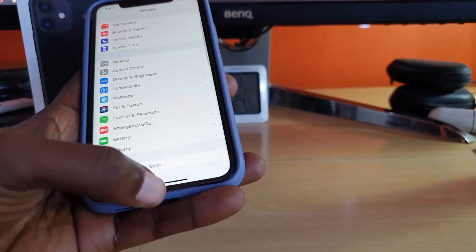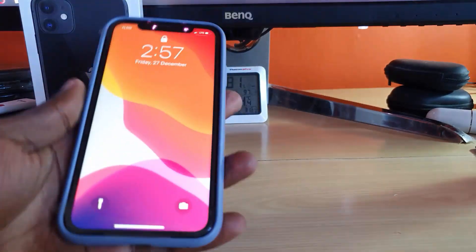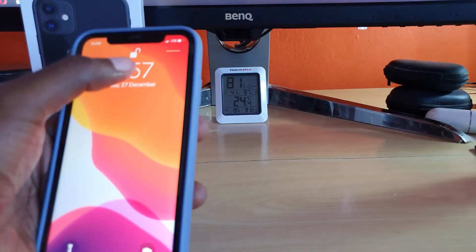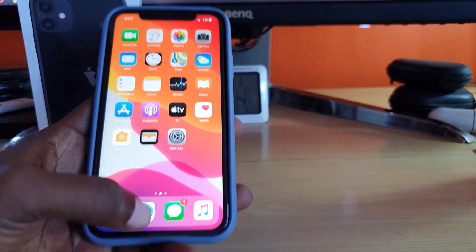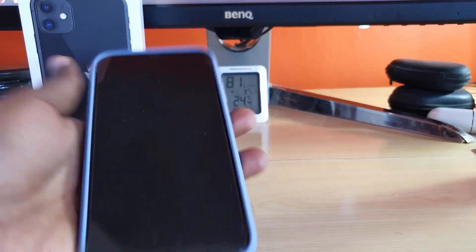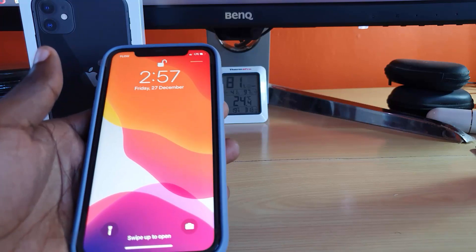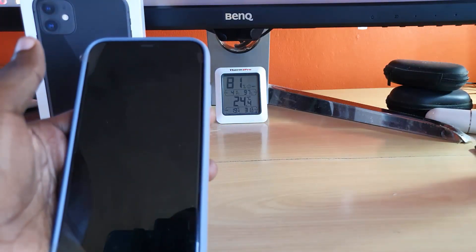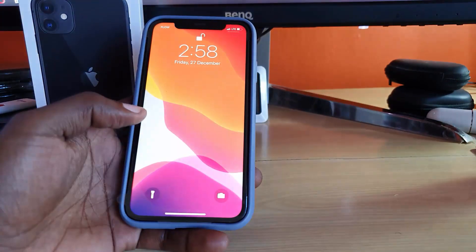Let's go back and show you how well it works. I'll lock the device and try to unlock it. As you saw, it takes a fraction of a second — you can see the padlock icon. I'll tap to wake the device again and it does it easily, seeing my face and unlocking instantly. It works flawlessly.